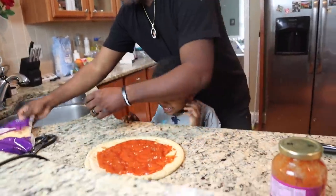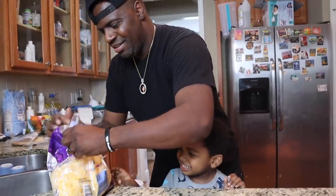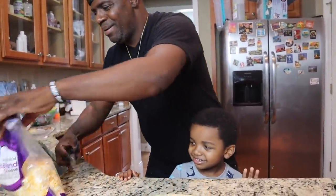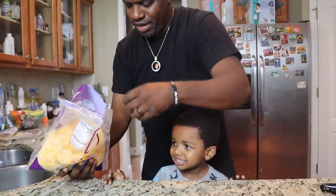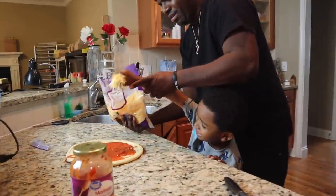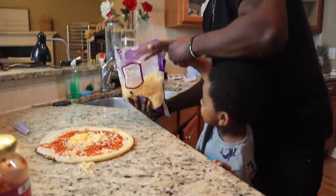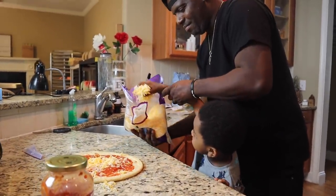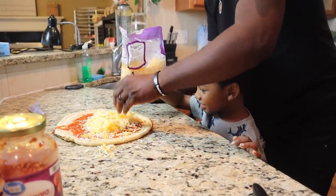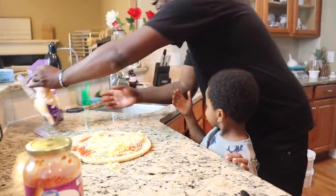Daddy's coming — come on, push your hands in there so you can put some cheese on it. Come on, spread it all around. Hold on, let me split it out for you. All right, that's it. Now put your pepperonis on.